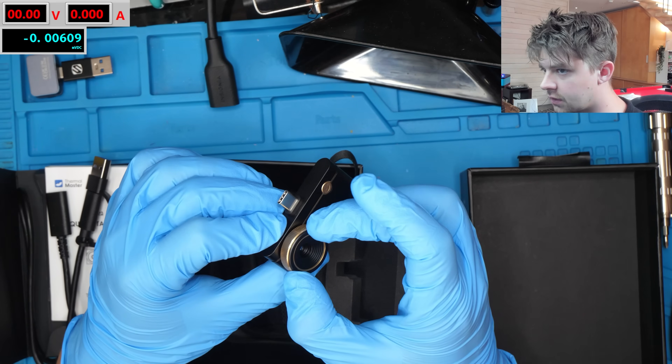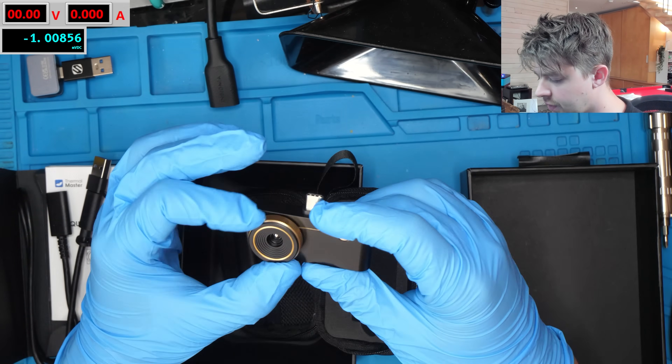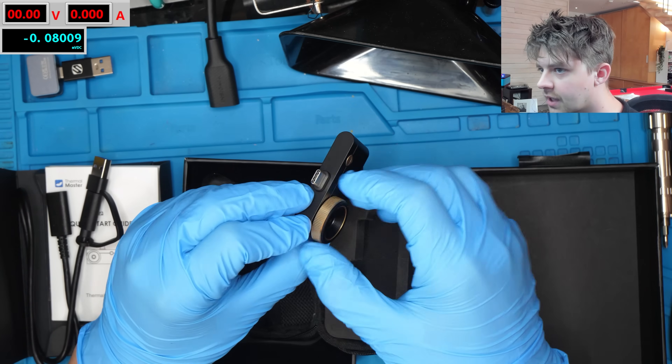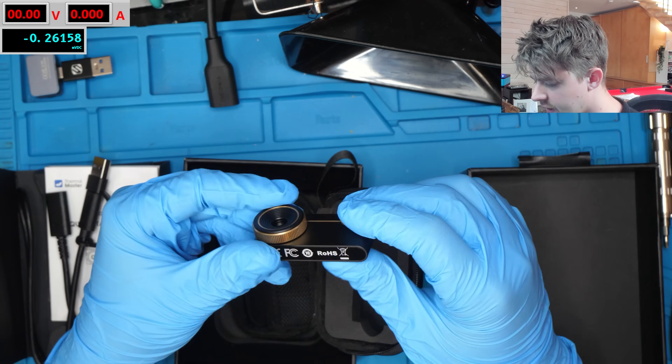And here's the little focus ring — it really feels super nice to turn. It has a lot of resistance to it and it turns very smoothly. This thing definitely feels like nice build quality. It definitely seems to have a pretty wide focus range; I'm excited to see how far and how close we can go with this thing.